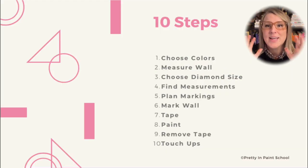I've broken this project down into 10 easy-to-follow steps. Make sure you download the printable instructions to help you tackle this project without having to worry about starting and stopping this video throughout.